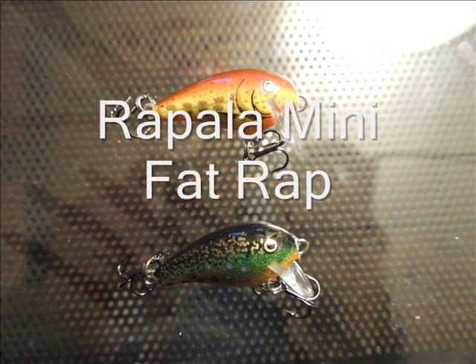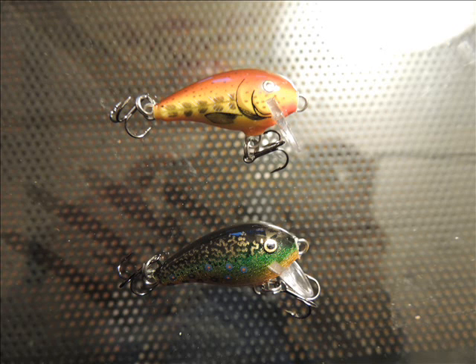The next set of lures is the Rapala Mini Fat Wraps. I got two of these because they are just great colors and they can be used to fish almost anything.